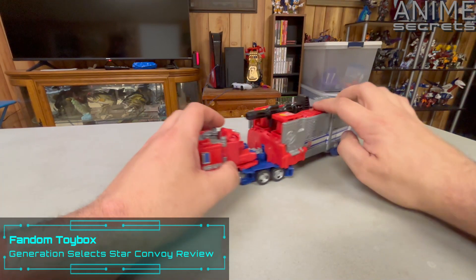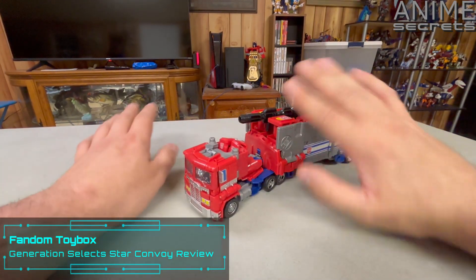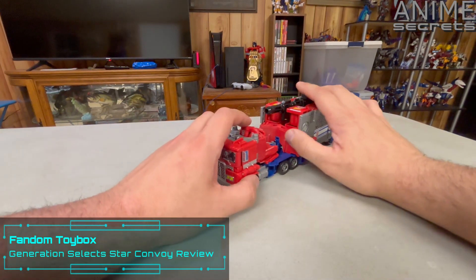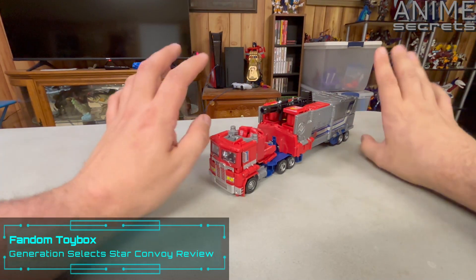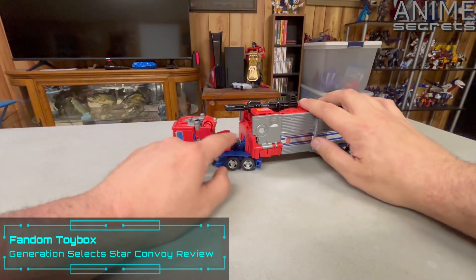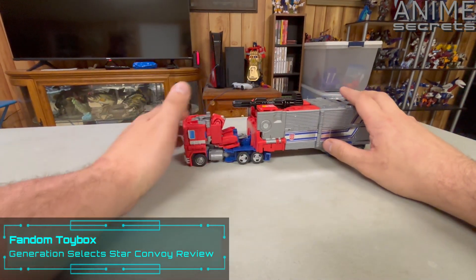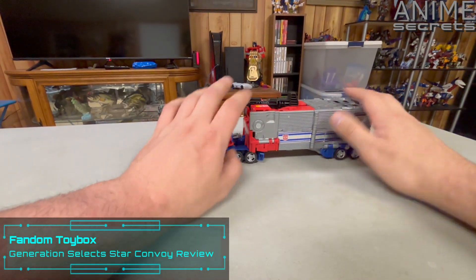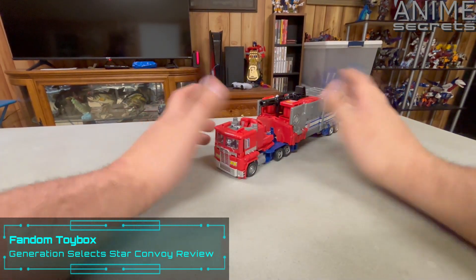He looks essentially very similar to the original Power of the Primes Optimus Prime. But granted, this is not how the original Star Convoy toy looked or how it functions, really. It's a cool idea, though, and I'll get to that as we transform it. But it's not the best vehicle mode — you can see very obvious kibble, and these are obviously robot arms.